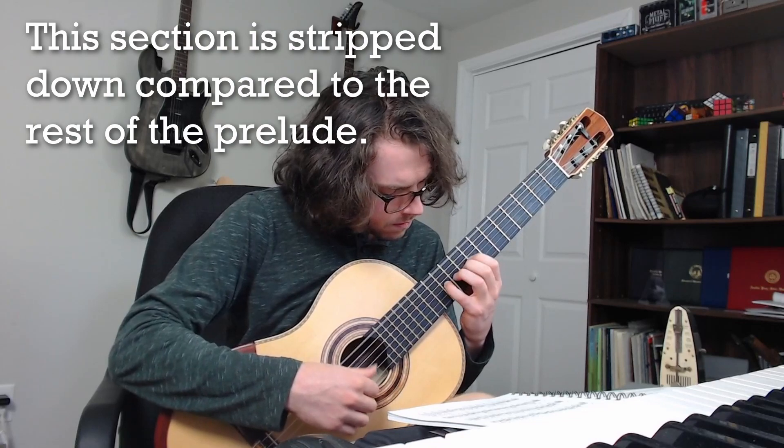One of my students has been working on this piece for a while now. This is my favorite section of it.